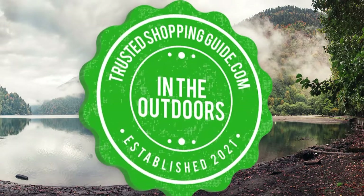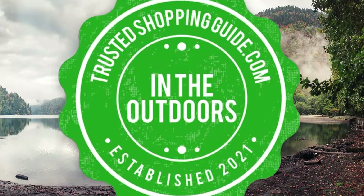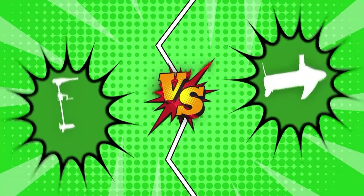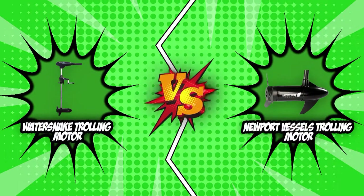Welcome back Outdoor Enthusiasts! We are at trustedshoppingguide.com and today we are in the outdoors. In this video, two trolling motor brands will be going head to head. We have the WaterSnake Trolling Motor and the Newport Vessels Trolling Motor.